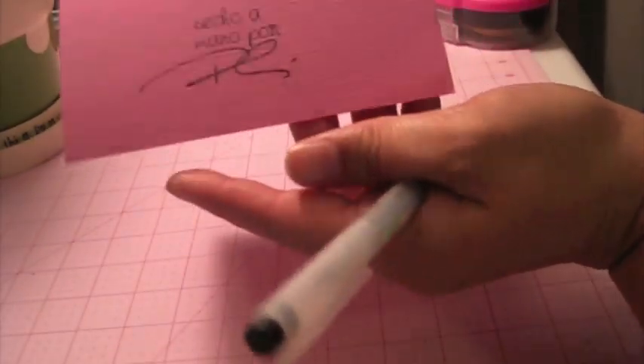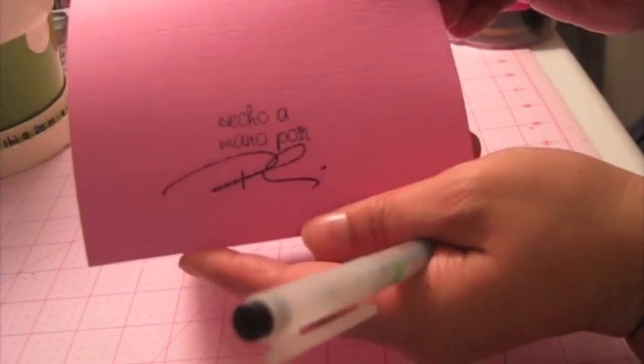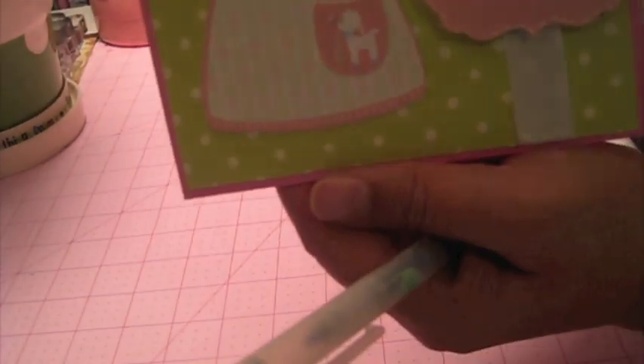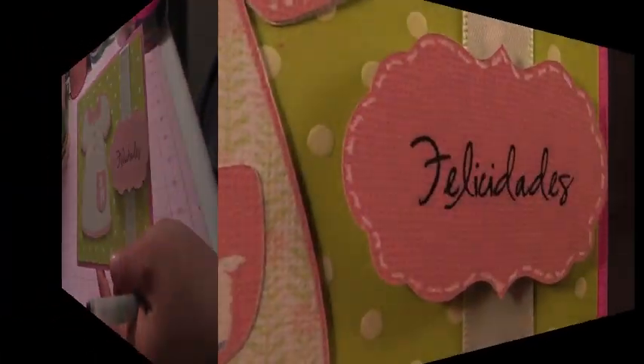That's it — there it is on the back. Hecho a mano por, and Felicidades is on the front. I hope you enjoyed my video today and thanks for watching guys, bye!